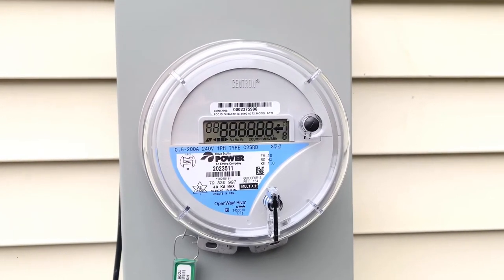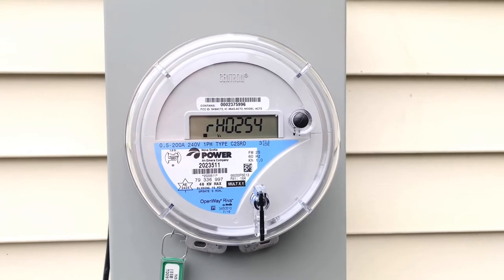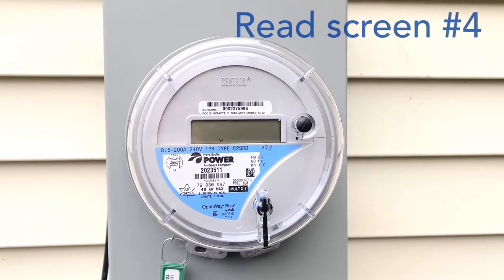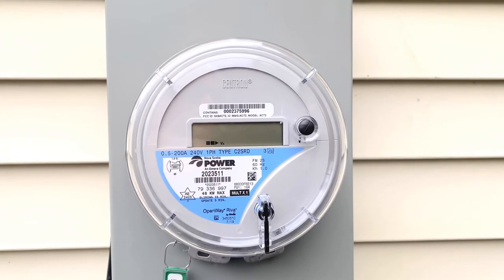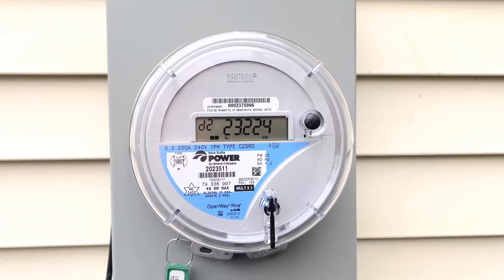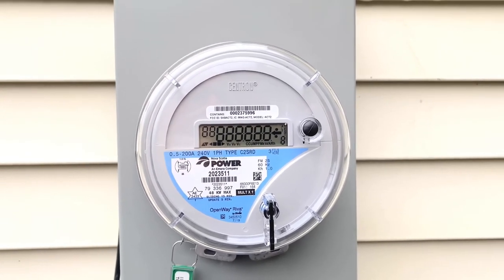That's the test screen — ignore that. One, ignore that. Two, ignore that. Three, ignore that. Now here it comes. Four — that's your kilowatt hours of consumption. It stays on a bit longer. Five, ignore that — that's a peak reading. And then it starts over again.